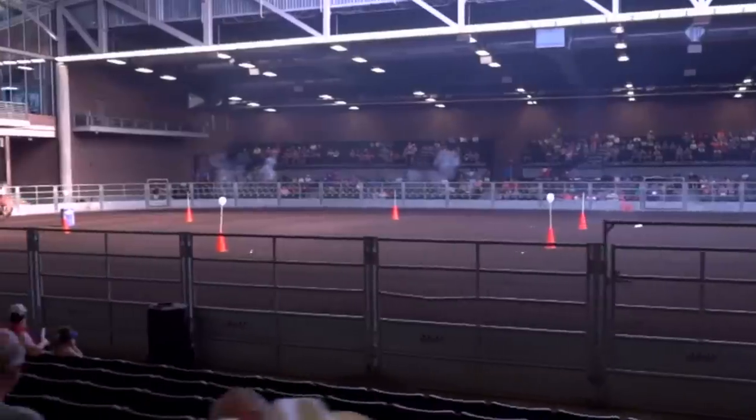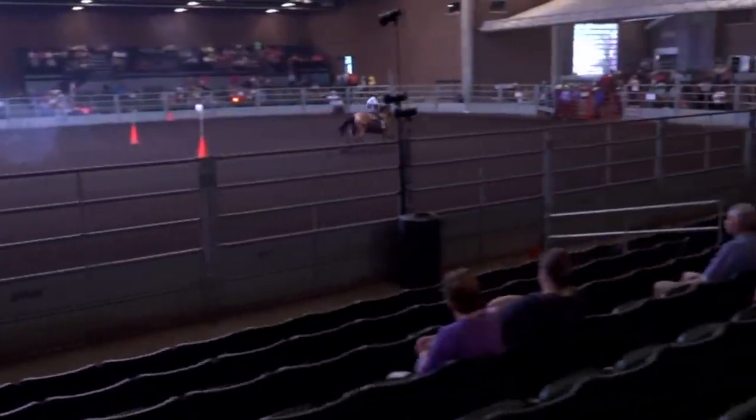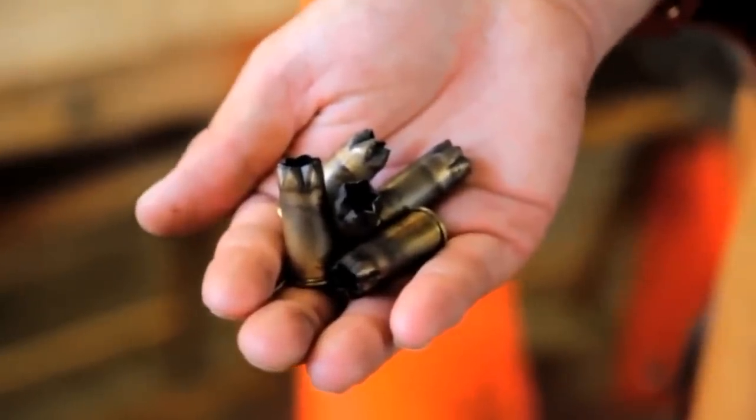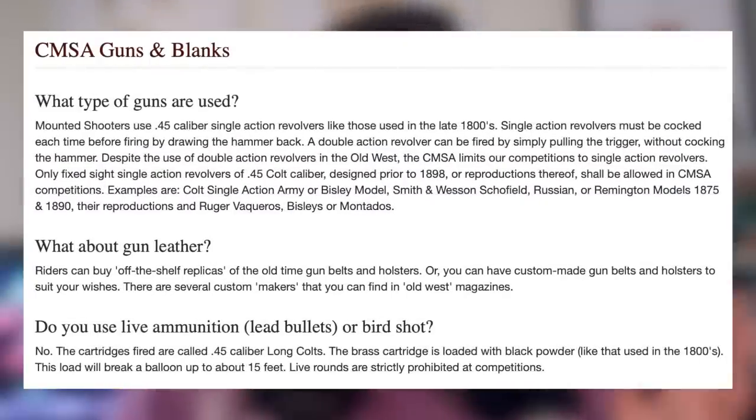Each pattern often includes a rundown of a line of five balloons set on a straightaway. Each rider uses a .45 caliber single-action revolver, each carrying five rounds of blank black powder. For those unfamiliar with guns, blank rounds basically just means it's not live ammunition. Gun safety is actually of the utmost importance within these mounted shooting events, which I thought was really awesome. Anytime you're using guns around horses there's always a safety issue, but it seems like safety is absolutely paramount within this sport.